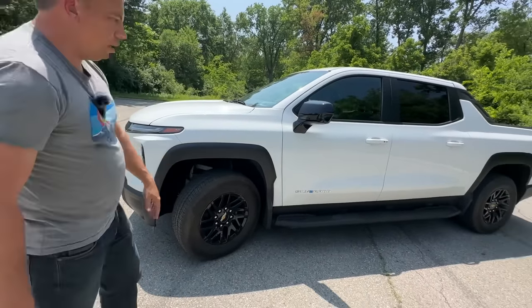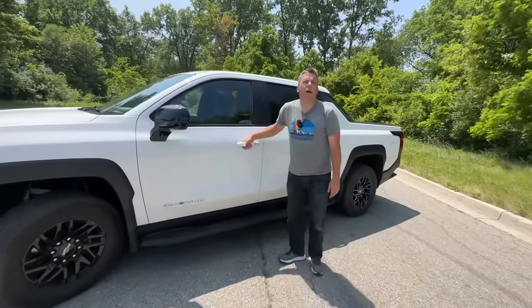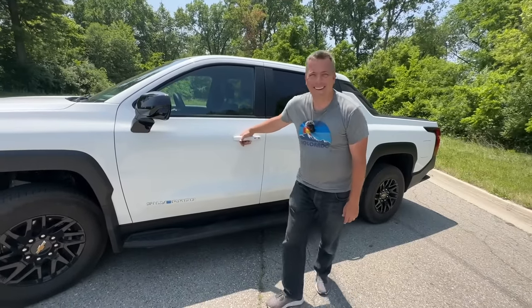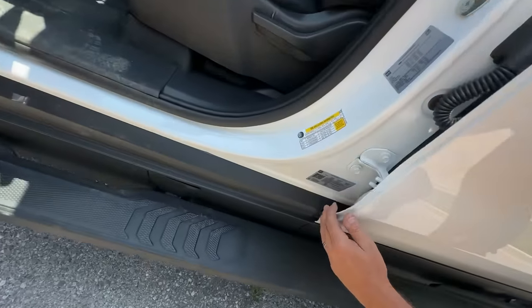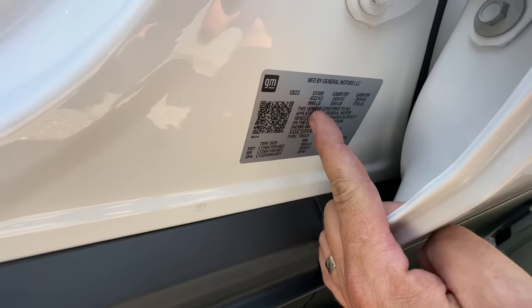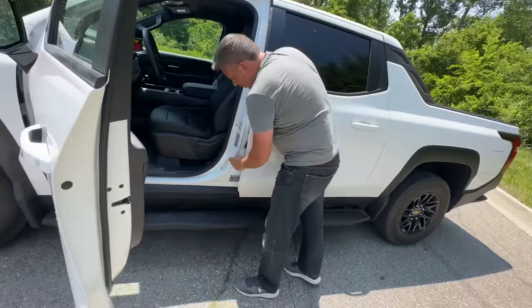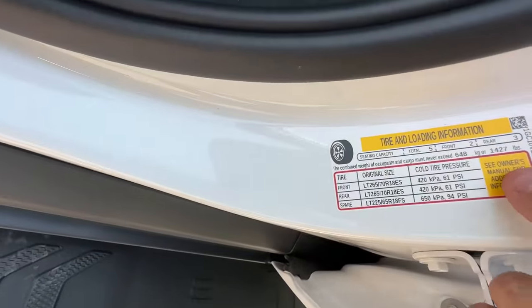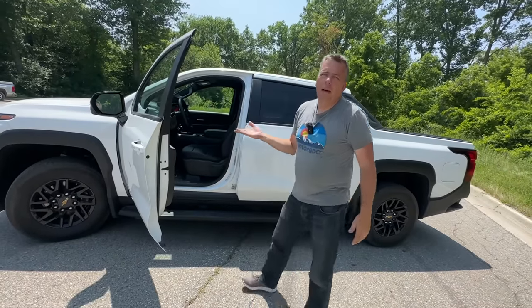The side steps are included in the 4WT, the most fancy trim. How much does this truck weigh? Our Hummer EV weighed 9,450 pounds. Looking at the sticker, the GVWR is 9,990 pounds — just under 10,000 — and the payload is 1,427 pounds, which works out to about 8,560 pounds curb weight.